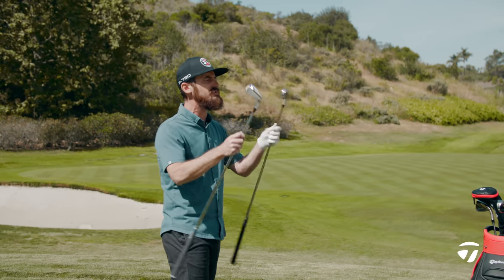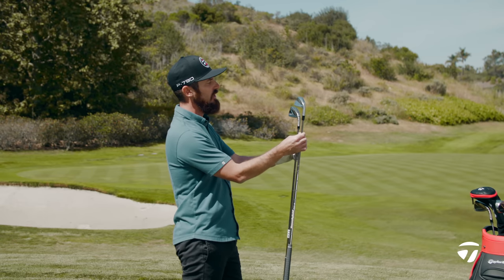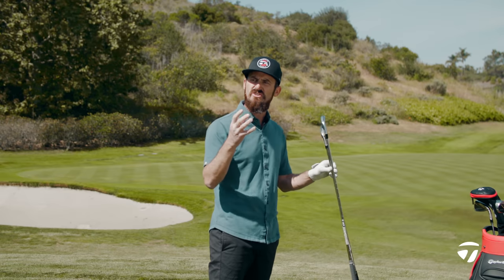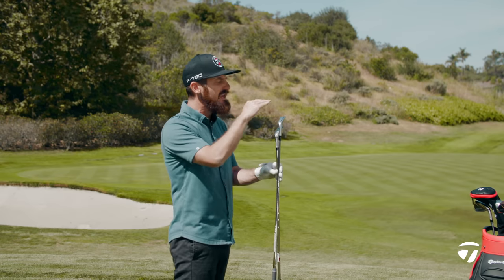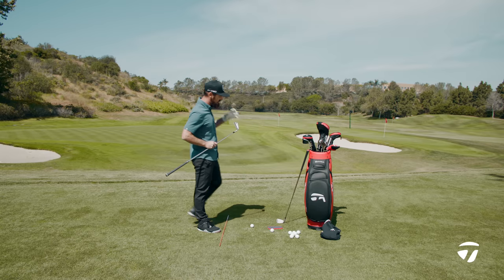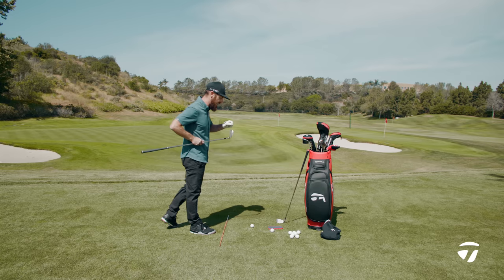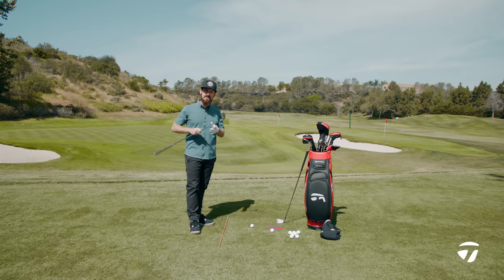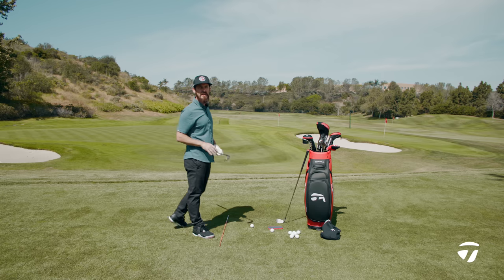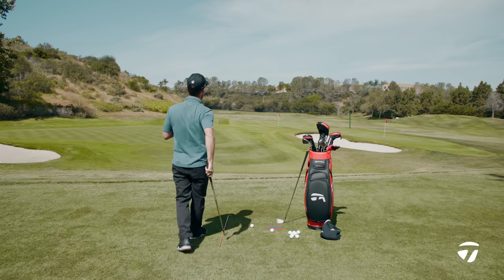I'm holding the seven irons here because that's the pivot point of the set. As you look at the back of these golf clubs, the shapes are designed to pull the CG lower. Inside the P790, it has Speed Foam Air inside that hollow body forged construction, and also a tungsten weight out in the toe. The engineers have taken care of CG location to give you a specific launch number and spin number off this club.